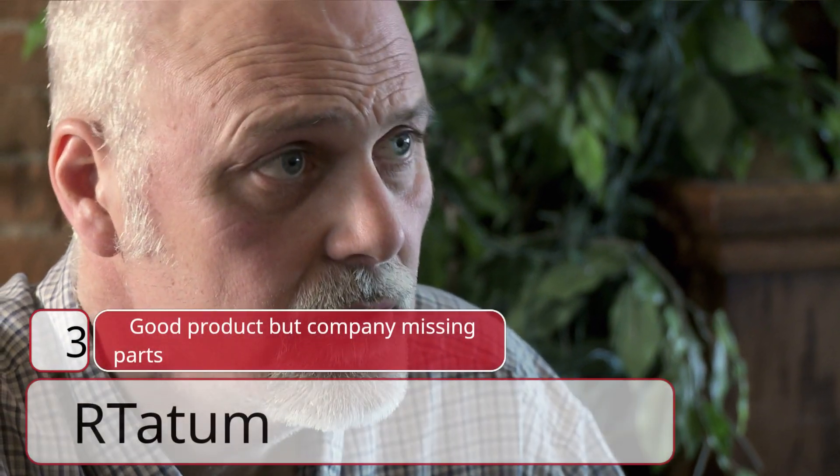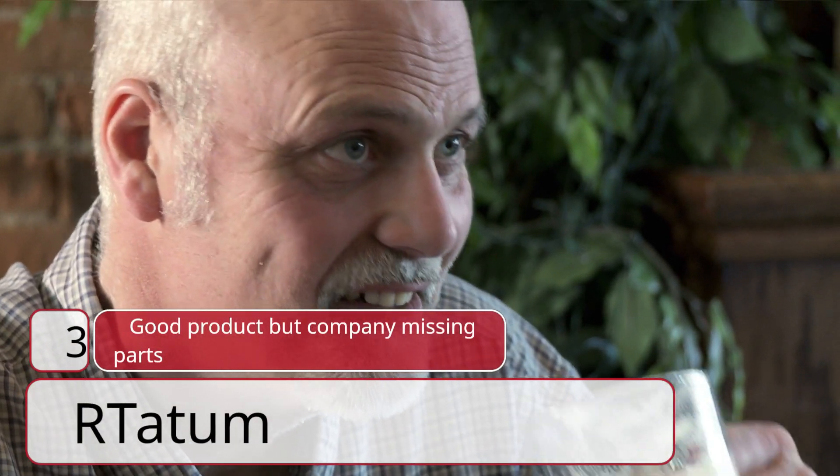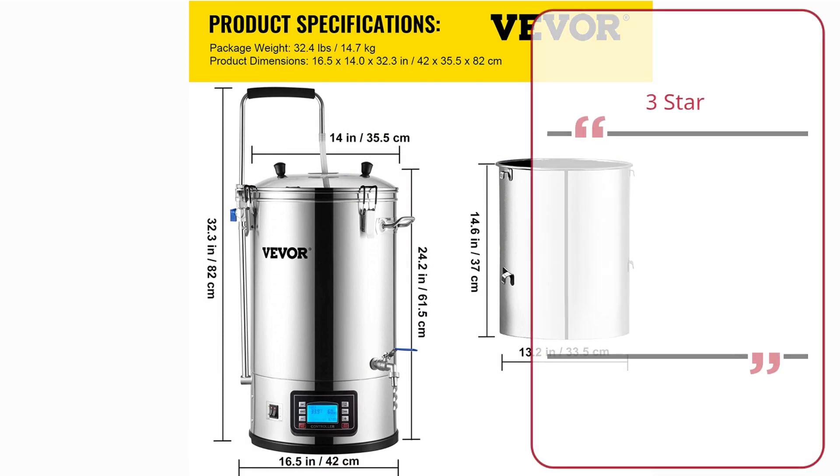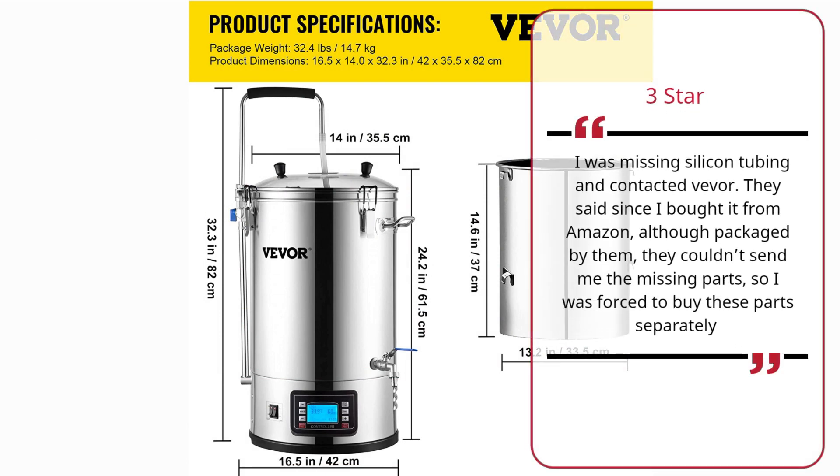Number 3: Good Product But Company Missing Parts. R. Tatum, 3 Star. I was missing silicon tubing and contacted Vever. They said since I bought it from Amazon, although packaged by them, they couldn't send me the missing parts, so I was forced to buy these parts separately.